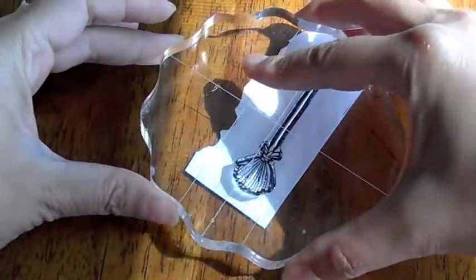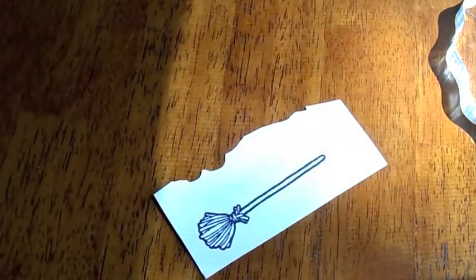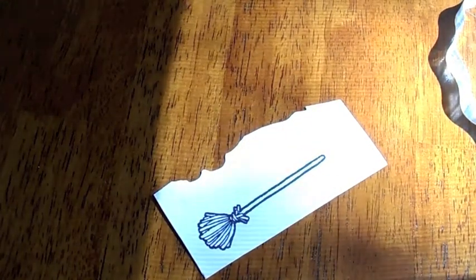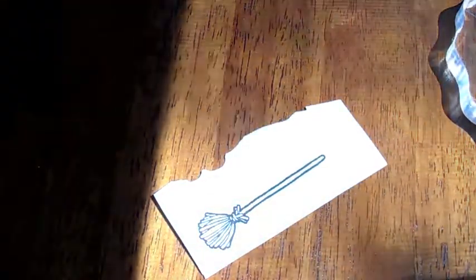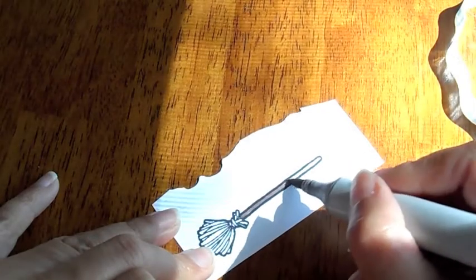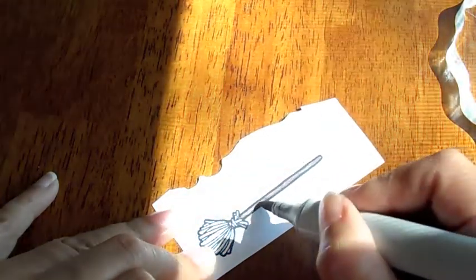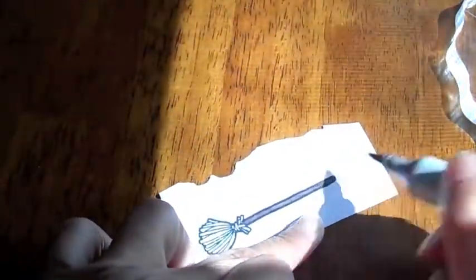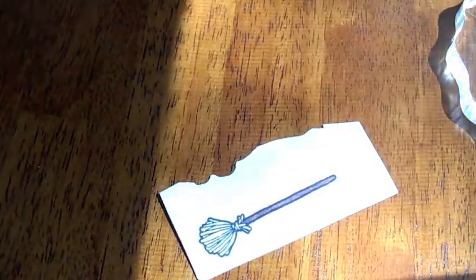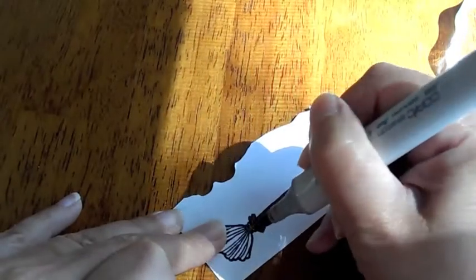I'm going to stamp out the little broom — because it comes with a broom — onto just regular white paper so I can color it in. I'll color that in and then cut it out. I'm just going to use a brown color for the handle, so I'm going to use my Cocoa Brown Copic marker and just color that in.